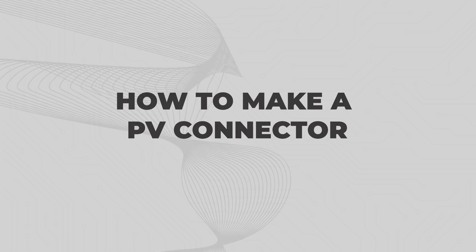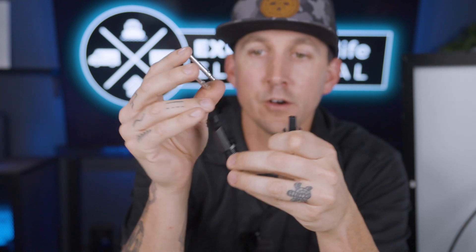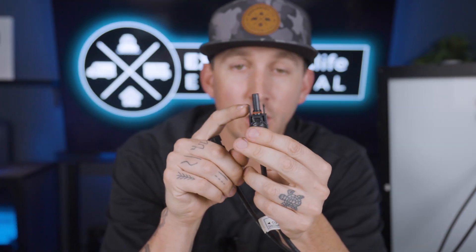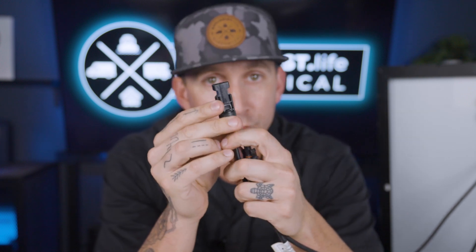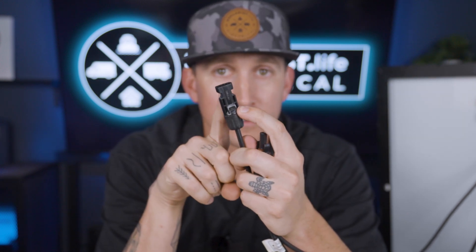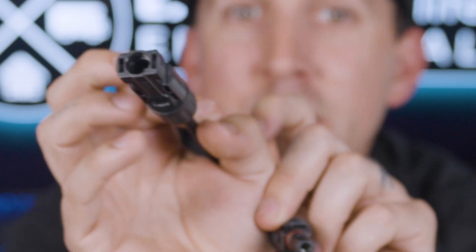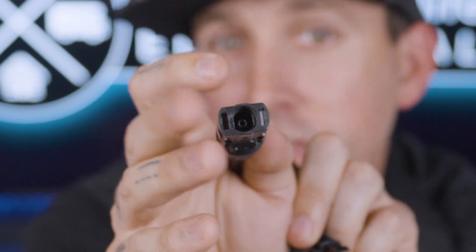How to make a PV connector. If you buy a PV connector, it's going to come with four different pieces: the male electrical terminal, the female electrical terminal, the female connector housing, and the male connector housing. Coming from a solar panel, the positive wire is almost always the male connector housing and the negative wire is almost always the female connector housing. Looking inside each, the male connector housing has the female electrical terminal and the female connector housing has the male electrical terminal.